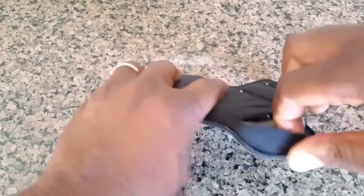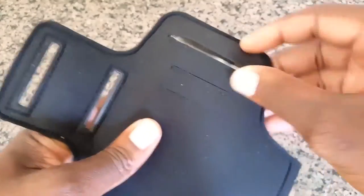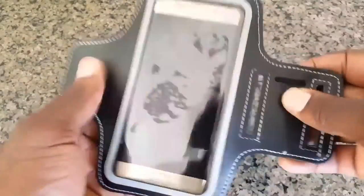Now one other cool feature I would like to point out is this top flap. It can serve as some protection if you happen to be jogging in the rain or if you're a heavy sweater, which is a cool feature.